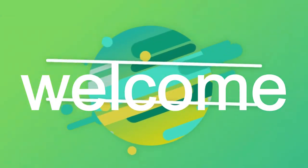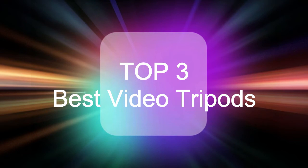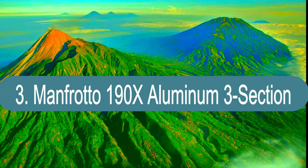Hello guys, welcome back to my channel. Top 3 Best Video Tripods. Number 3: Manfrotto 190X Aluminum 3-Section.